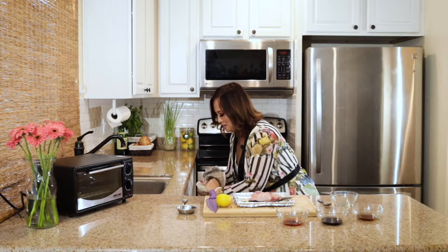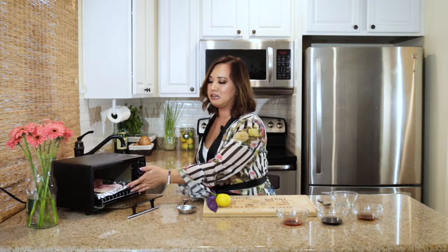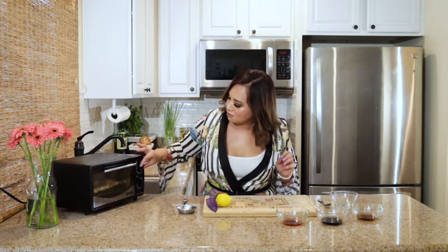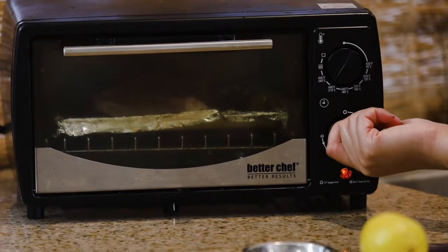Okay, so once our hands are nice and clean — this is the difficult part, are you paying attention? — you open the toaster oven door, plop it in, and close it. Set it at about 400 degrees and I'm going to set the time for about five minutes so we can check in on it and flip it. It is important to have it cooking skin side down so that when we flip it over it'll get a nice crisp.